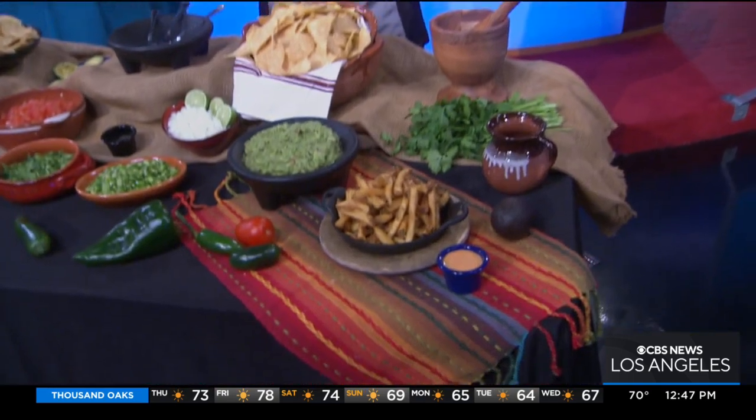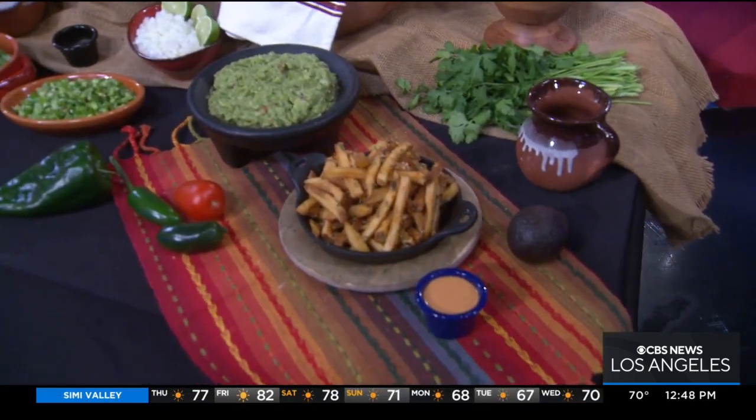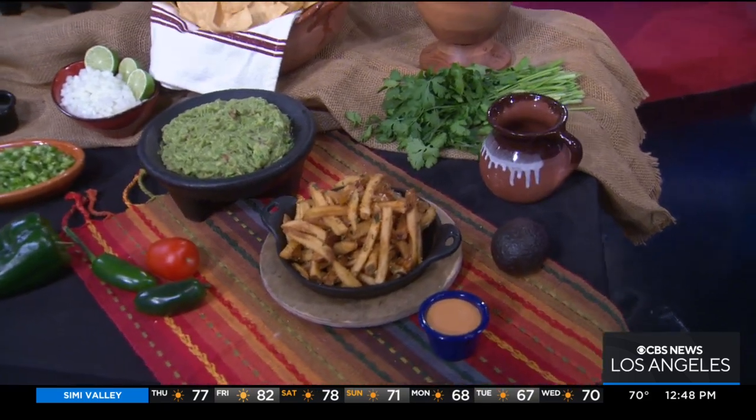We're actually going to be having some quesadillas, some nachos. We actually have a special little Mexican twist to our French fries. Those are called our papas calientes with a nice creamy red pepper dip on the side. And if you are ready, we can actually get started to make our guacamole.